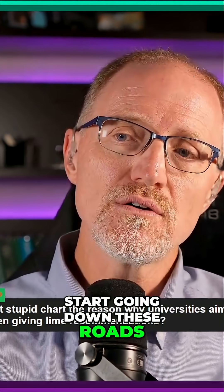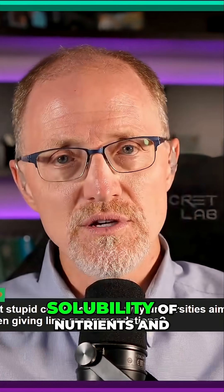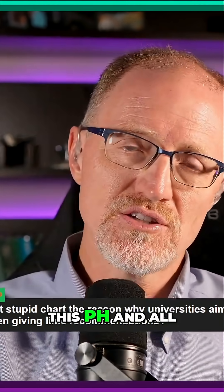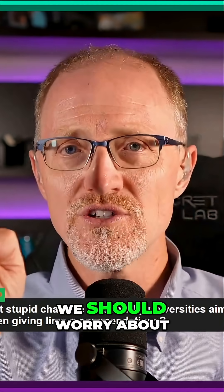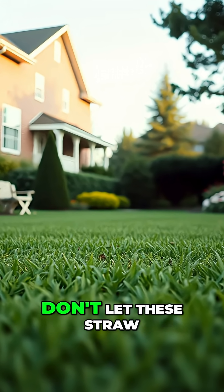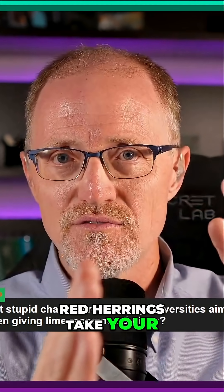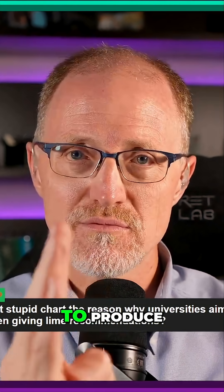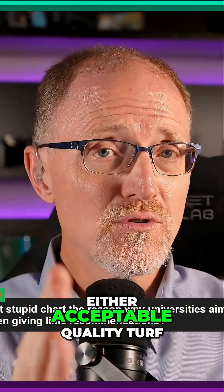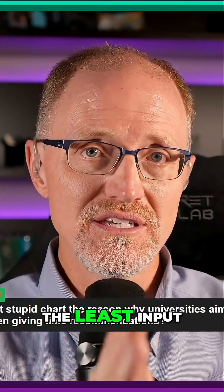What happens is we start going down these roads — these straw man arguments — like, we should worry about solubility of nutrients and this pH and all this other stuff. No. We should worry about turf quality and growth. Focus on that. Don't let these straw men distract you. Don't let these red herrings take your focus away from the goal, and the goal is to produce either acceptable quality turf or the best quality turf for the least amount of money, the least input.